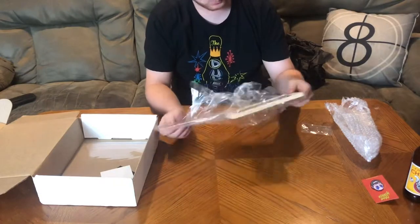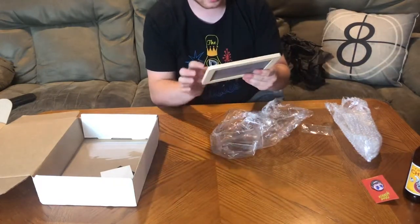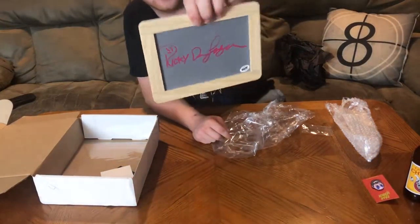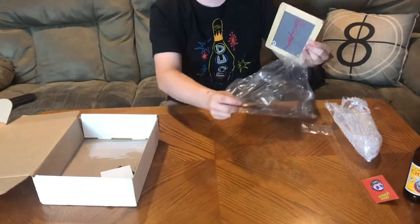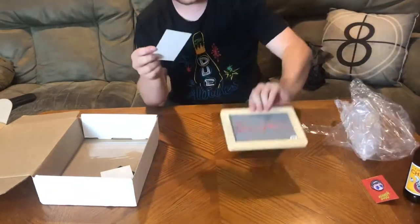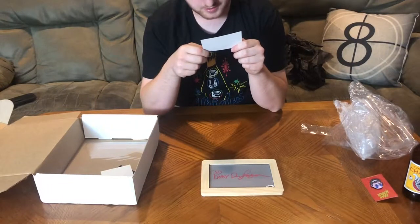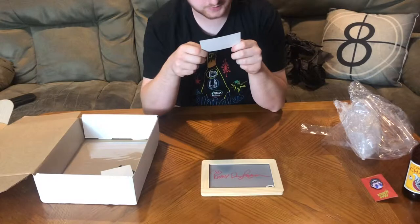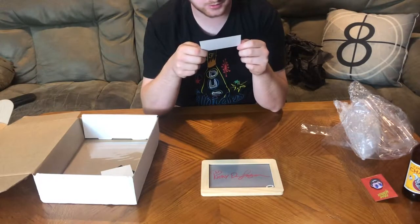What is it? Oh, it's an autograph — on a chalkboard. So that's the autograph, and it has a certificate of authenticity. It says: 'This item has been hand signed by Ricky Dean Logan, who played Carlos in Freddy's Dead: The Final Nightmare. It was signed during a private signing for BAM for the BAM Horror Box and is guaranteed to be authentic.'